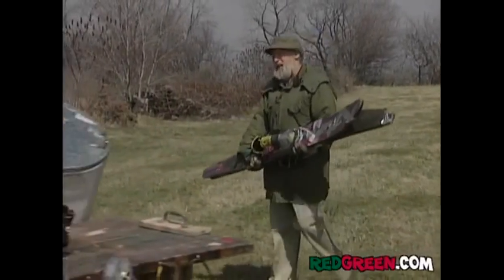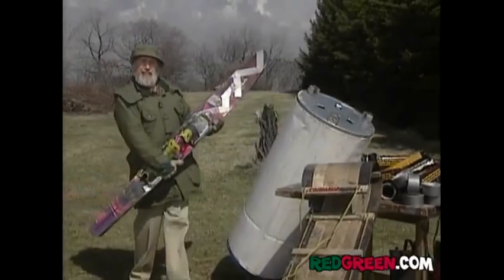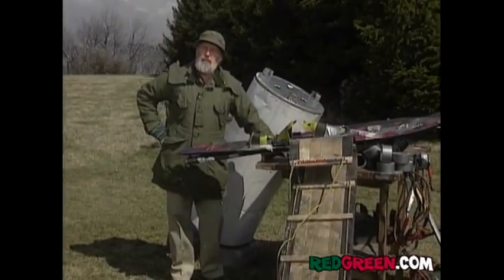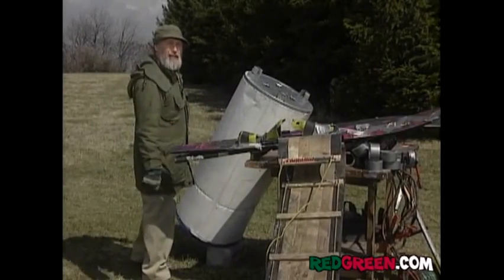One of the major challenges that faces any handyman is how can you have some of the luxuries in life that you know you really can't afford? Like, say, a snowmobile. Well, you know the beauty and value of a snowmobile, but maybe your wife is a little reluctant to let you spend money on anything until you finish paying off that hovercraft.